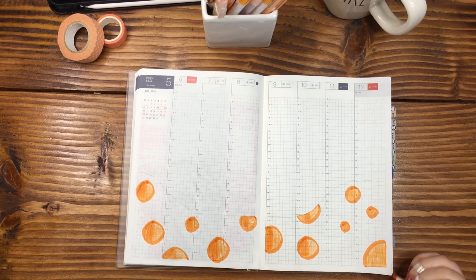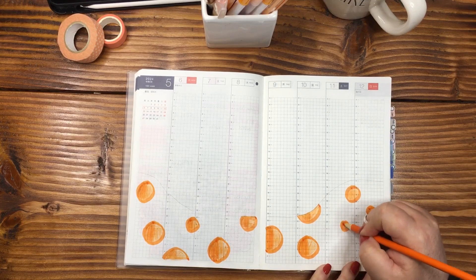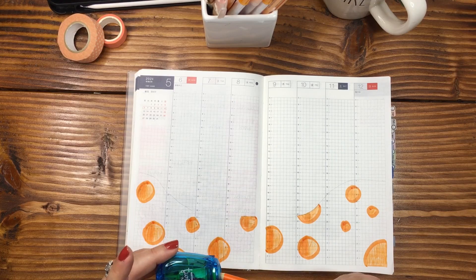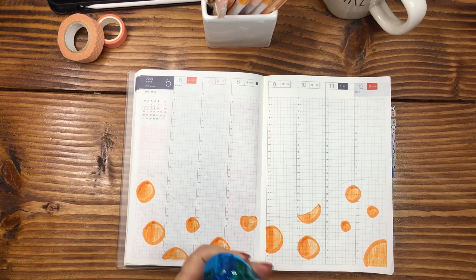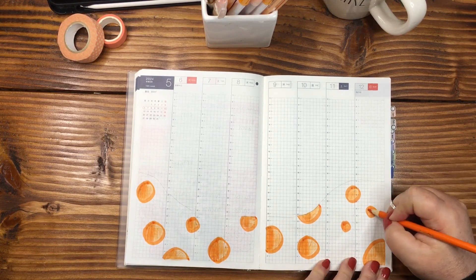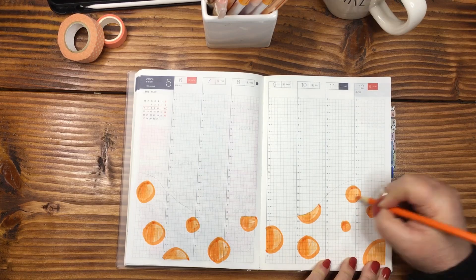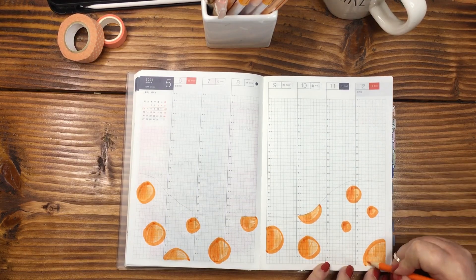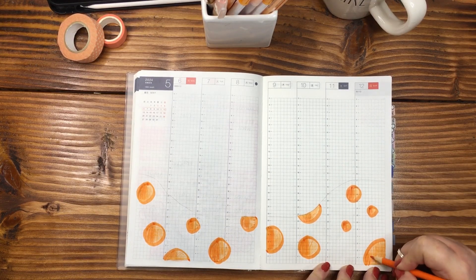I think that's already looking really, really fabulous — let me know down in the comments what you think. I need to sharpen this just a little bit. We're not going for perfect — we are going for nature. Nature is not perfect, not even close.